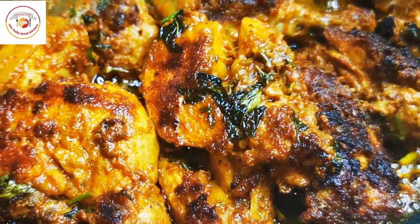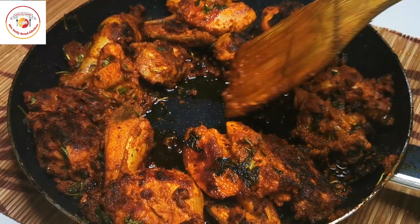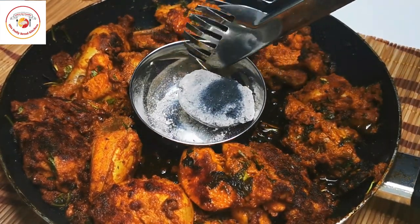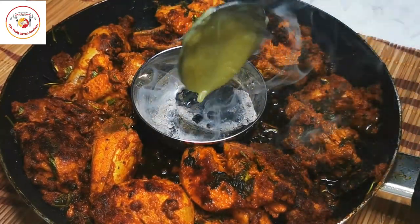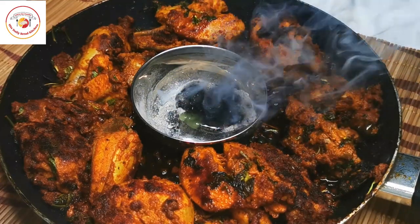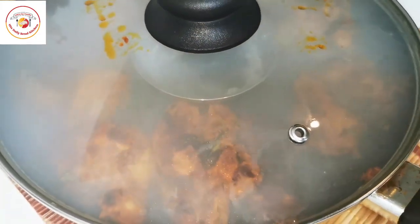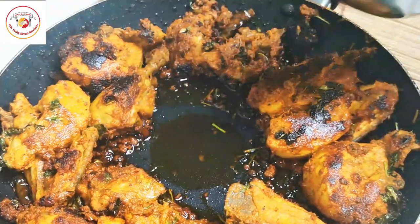You should not turn the chicken immediately — wait until one side is done, then turn. Now the chicken is done. I am placing a small piece of charcoal, adding a little ghee, and covering the lid for two to three minutes so that it gets a charcoal flavor. It will be very tasty. Once done, our chicken is ready.